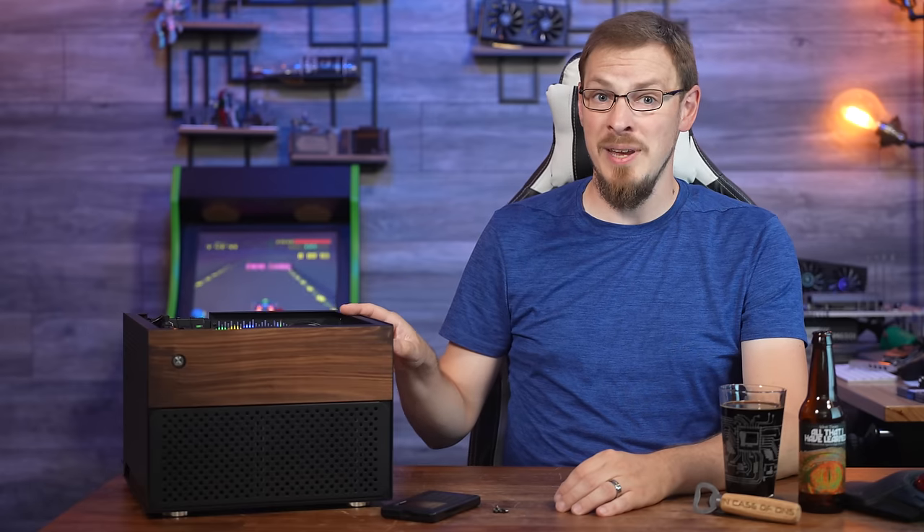Welcome back to Craft Computing, everyone. As always, I'm Jeff. In my last video, I went over the hardware selection for this bookshelf-friendly NAS build, and while I did run into a couple of difficulties with fitment, I did manage to get everything installed and running.